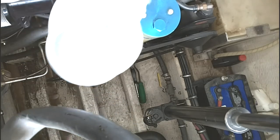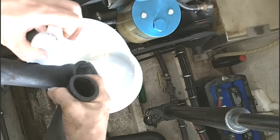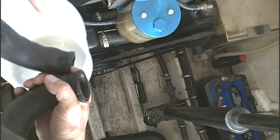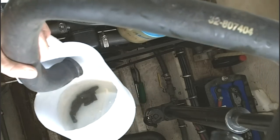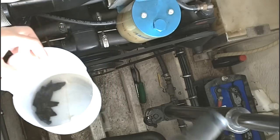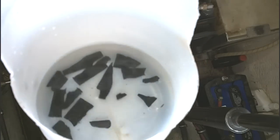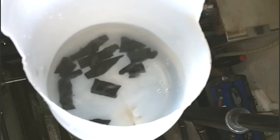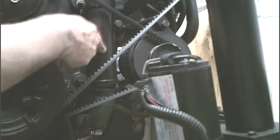Now we're going to drain the contents of the hose that we removed into this jug. As you can see, we've already got quite a few of the missing impeller pieces from the damaged impeller in our seawater pump. Now we're going to remove the hose going from the first cooler up to the second cooler.